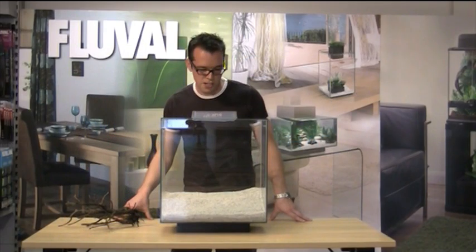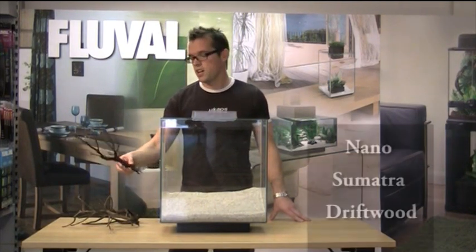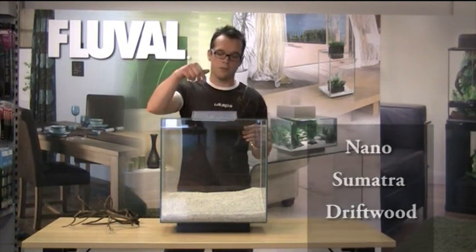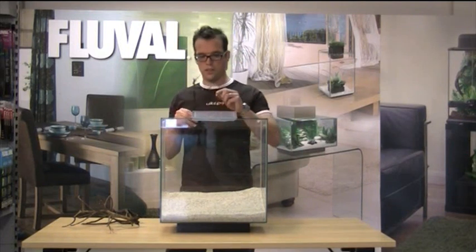Now we're ready to put in our wood. This is called Nano Sumatra wood, and it's ideal for this size aquarium. I've chosen pieces that will obviously fit into the gap at the top of the tank, and I'll start off with the largest piece.